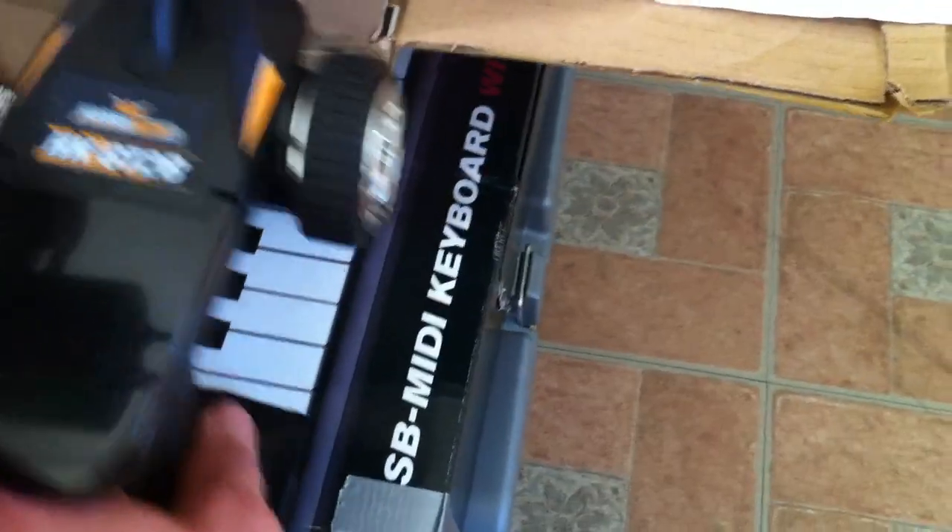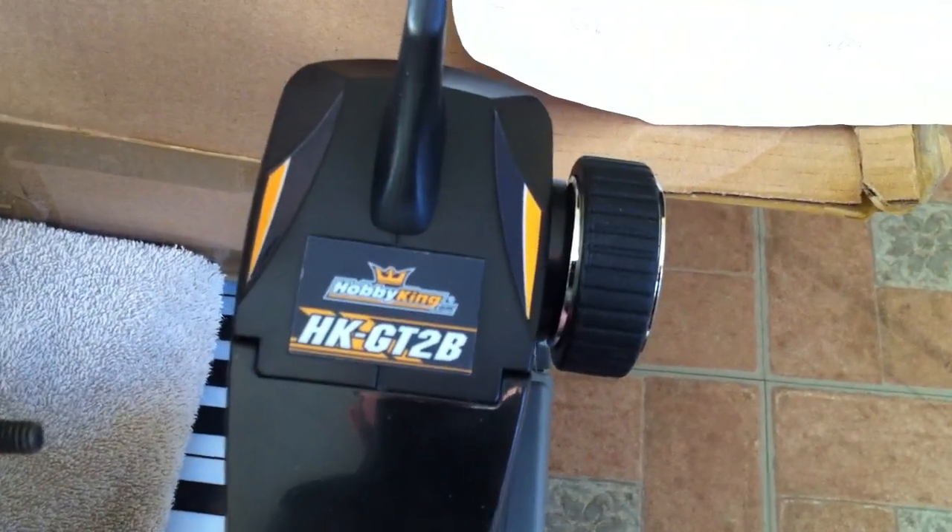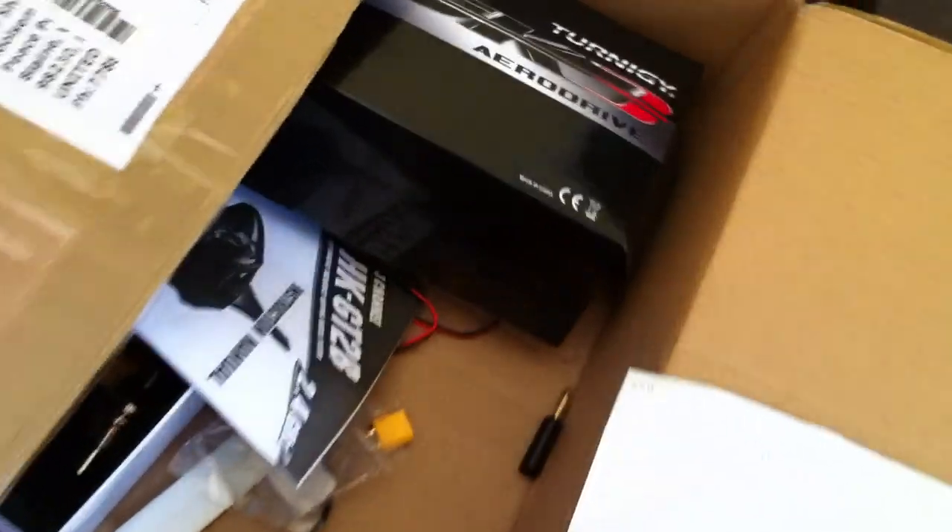The controller — there it is right there — is a GT2B, and it comes with its own receiver. That was about twenty-five bucks.